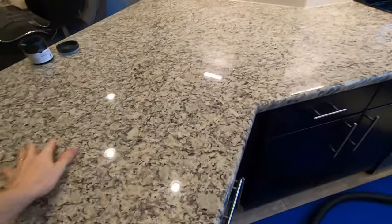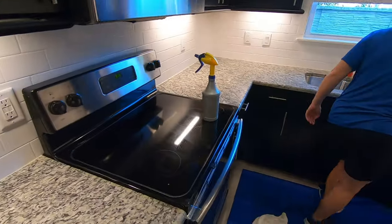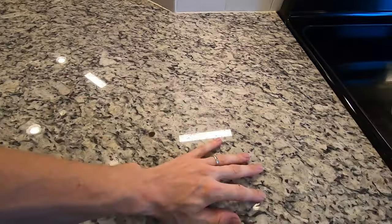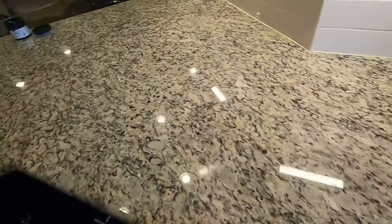Now that the surface is fully clean you can definitely feel the difference in the countertop already. Becky's doing a rinse to make sure that everything is now prepped for polishing, but even before polishing, just with the contaminants gone, the light reflectivity is definitely increased and the feel and overall look of the countertop is already better.